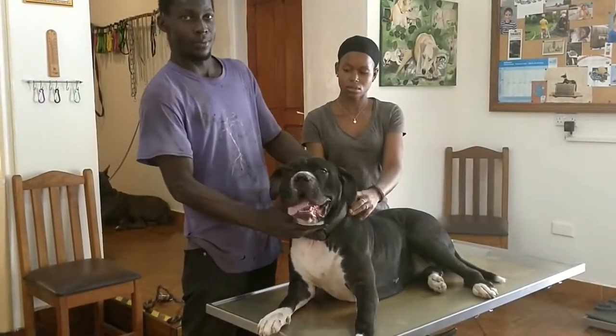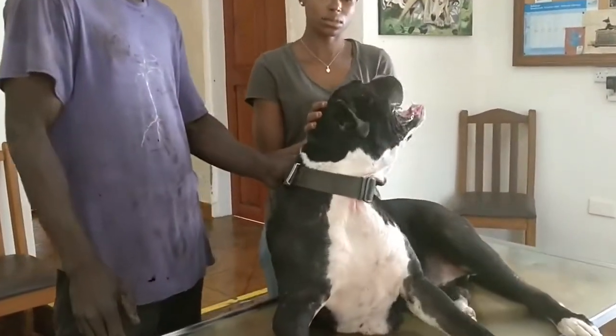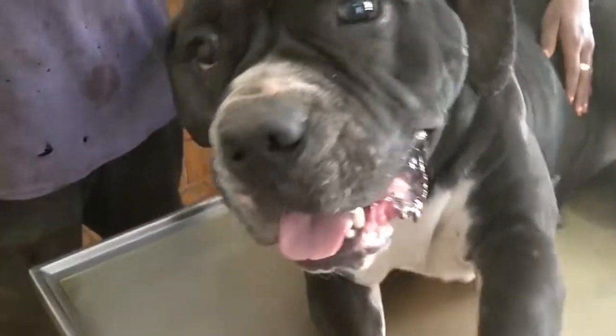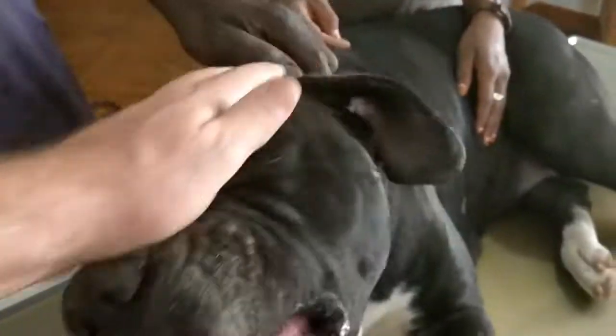Today is good news day. Lucy is back. Lucy. Yeah, good dog. There's not a single parasite on her. I'm very happy. I'm really happy.